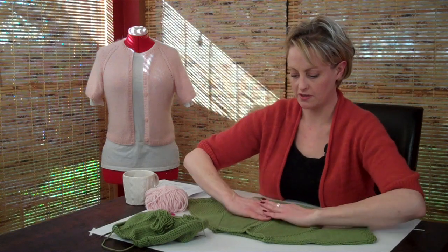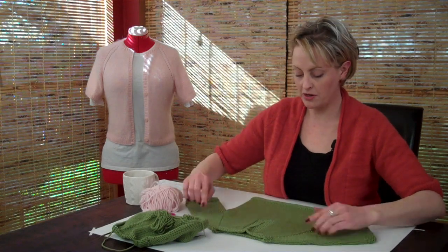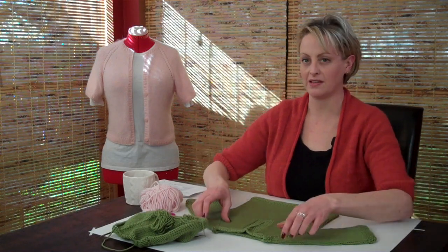You're now at a point in the sweater where you've finished doing all of the raglan increases and you're ready to divide for the sleeves. Now we're going to put the sleeves on scrap yarn so that you can finish knitting the body, and the sleeves will be held safely until you're ready to come back to them.